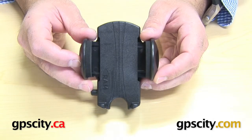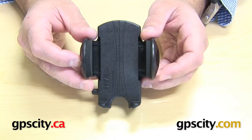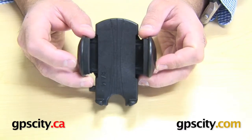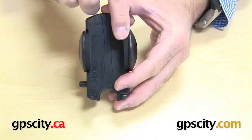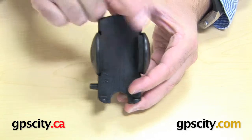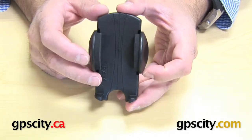I want to go through the dimensions of the RAM-HOL-UN1 universal side clamping cradle. You can have a minimum grip width — the minimum grip that this device can hold — of about 1.63 inches or 41.4mm.